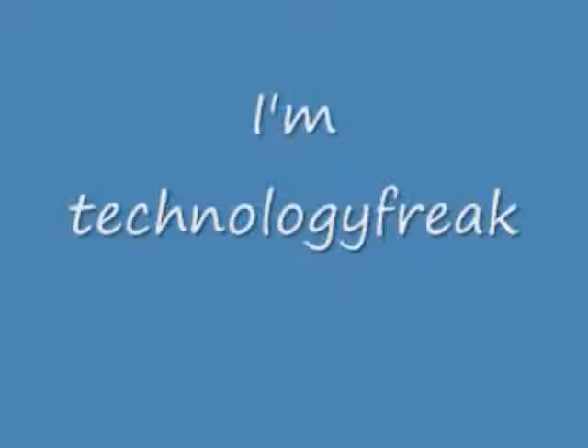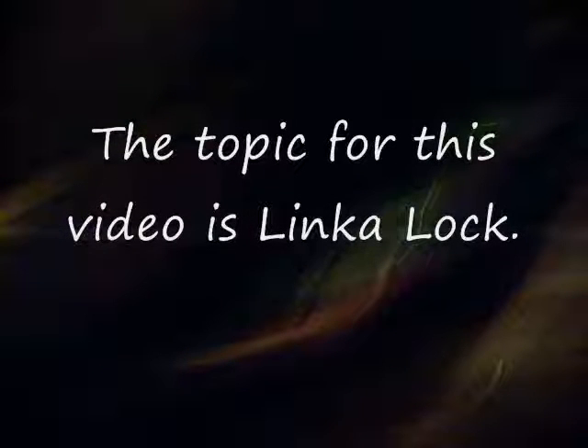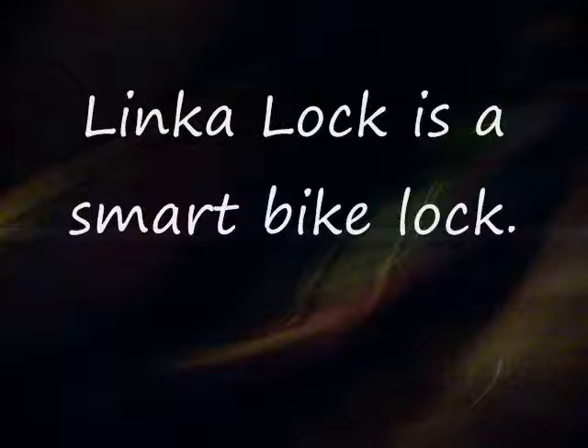I'm Technology Freak. The topic for this video is Link-A-Lock. Link-A-Lock is a smart bike lock.